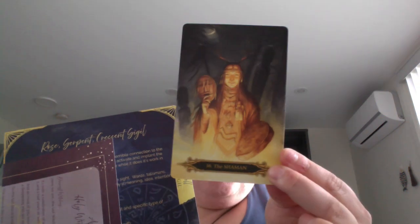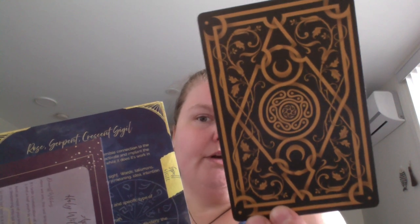For my card I got the Shaman. The colors on the back are really — right now it looks black but it's really deep emerald green. There's a rose, a serpent, and a crescent sigil on it.